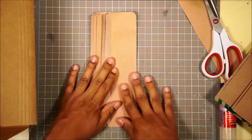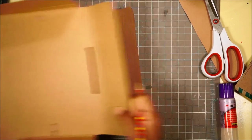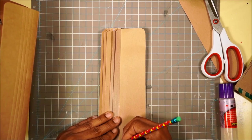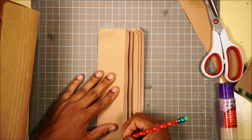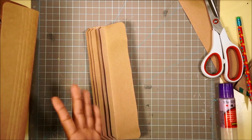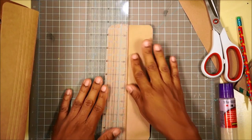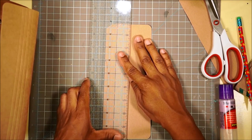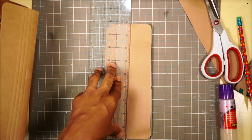Actually, let's give ourselves one more quarter of an inch, because if you want to add anything to this back page you're going to need a little bit more space. One more quarter of an inch on each side - I do it on both sides to make sure I line it up nice and straight.